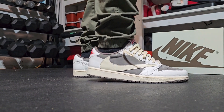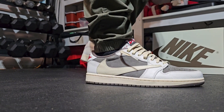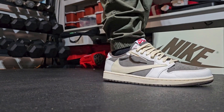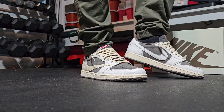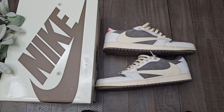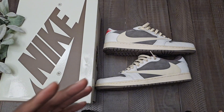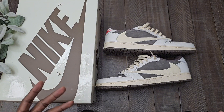For sizing on Jordan 1 Lows, I always go half a size down, but you can always go true to size. I feel like in the lows you're going to get a little more room, so if you like that fit, go true to size — but for me it's a half size down. Try to get to a location and actually try them on, maybe a boutique or something like that, before you spend that bread and they don't fit.